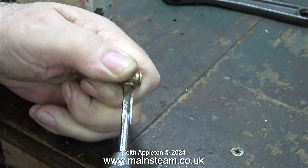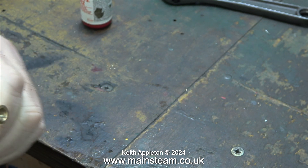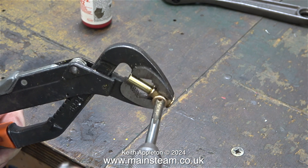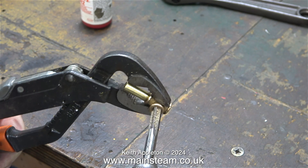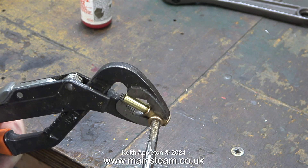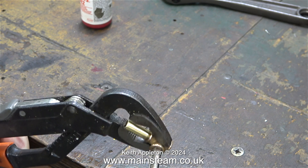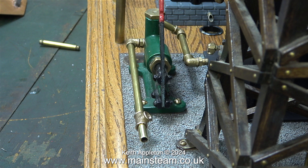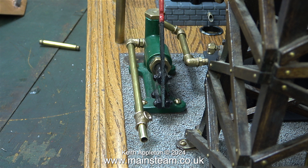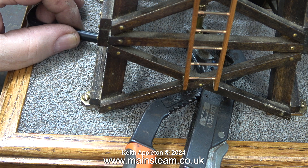Now I turn my attention to the T-piece — I need to re-thread it to take a British fitting. It would appear that the USA quarter by 40 pitch is not the same as the British one. I'm holding the part with my Barco pipe wrench, which is a great piece of kit. I've had this for ages and I don't know why I don't use it more often — it's very good, very strong, and very well made. Please note as I tighten this tapping position, the damage is not done by the Barco spanner, it's just the paint that's come off.